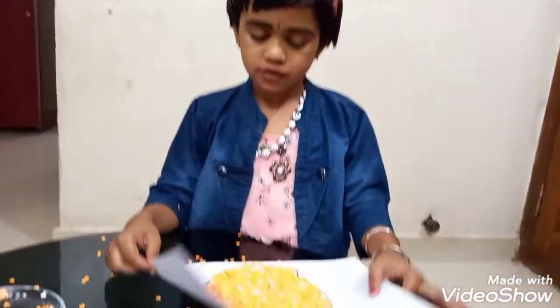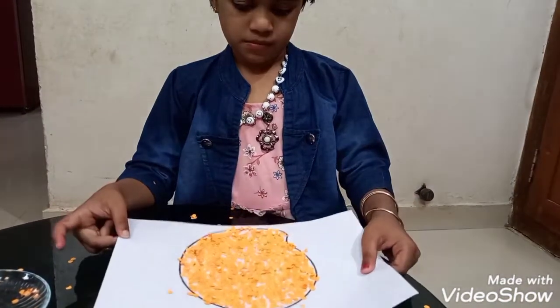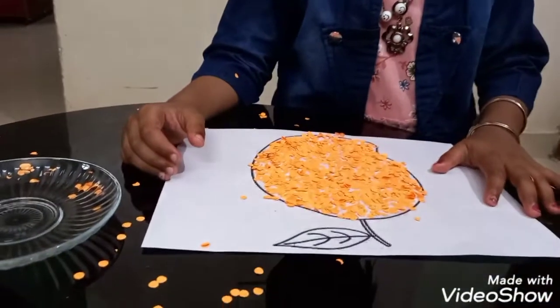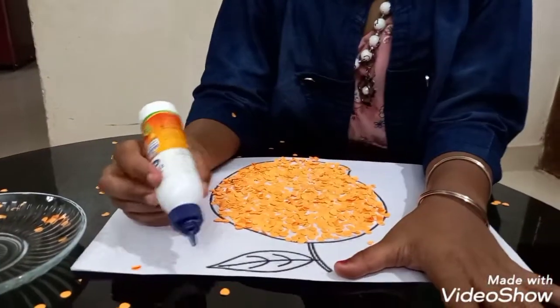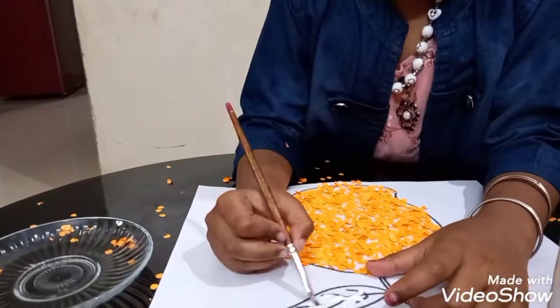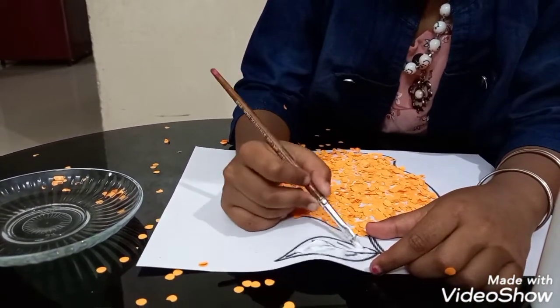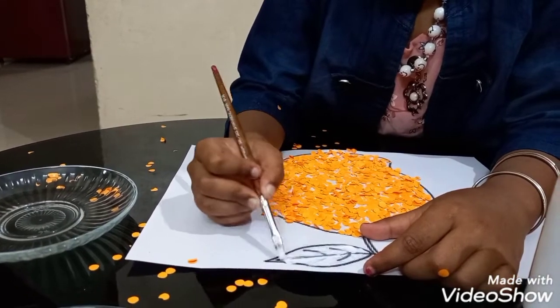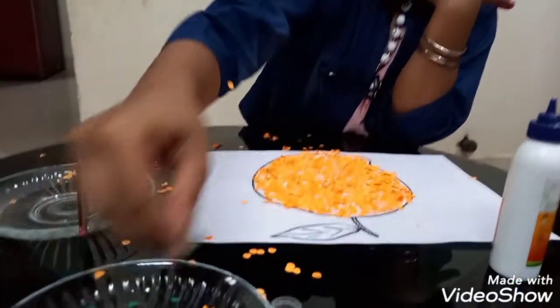Remove the extra punch holes from the picture. Now we are going to stick the leaf. We are going to stick the punch holes in the picture.